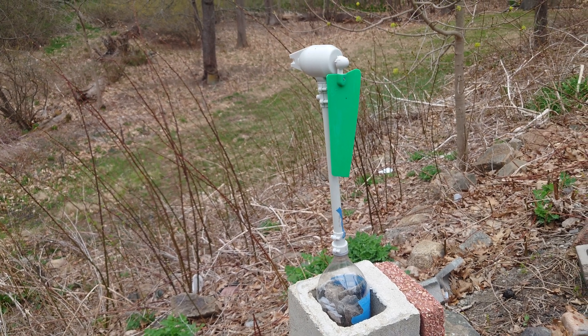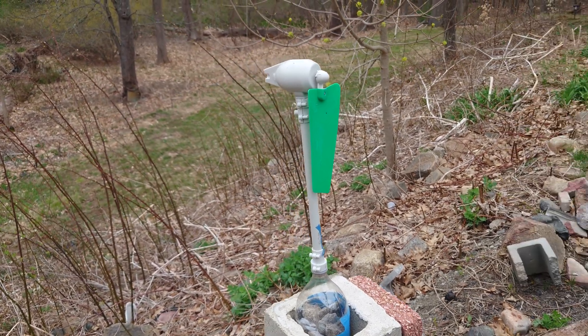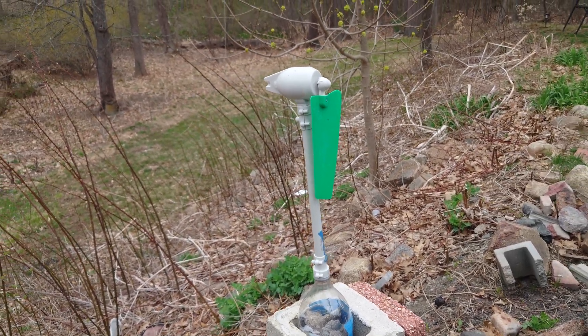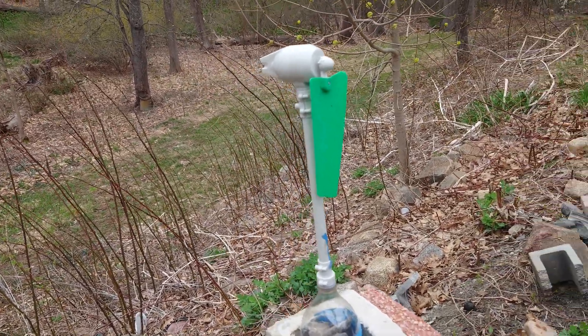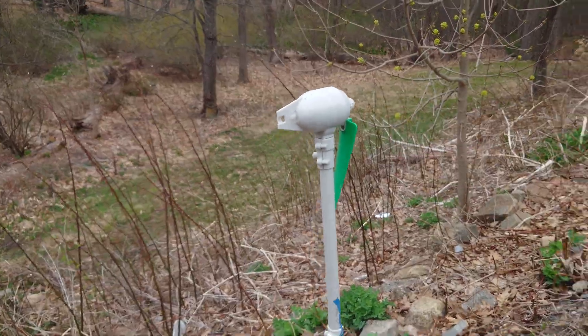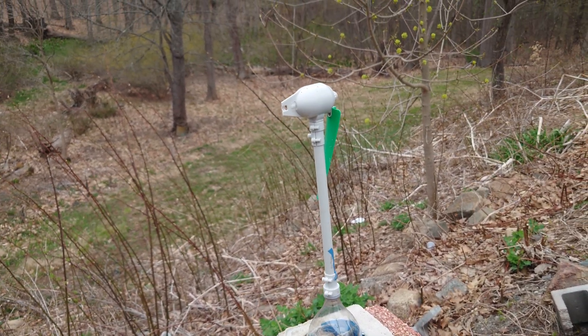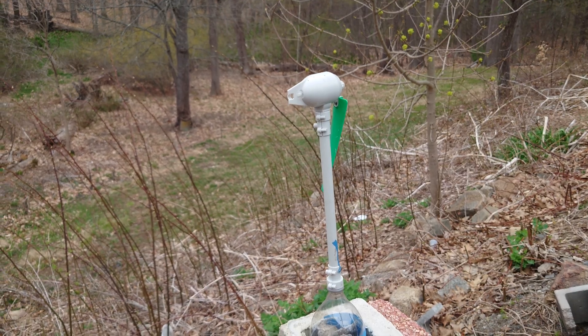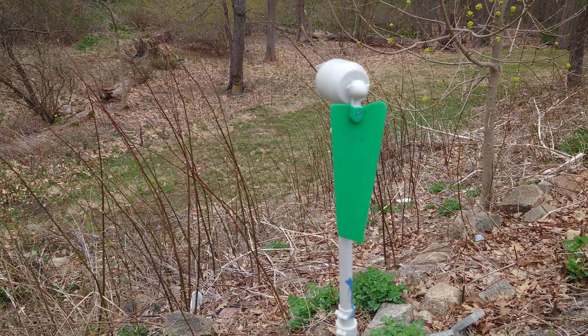I wanted to make a quick review of this 4M wind turbine toy — it's a little scientific project kit, about 20 bucks for kids. This toy has been great. This thing has been outside here on this random pole we made for fun for almost a year now. It's gone through a full winter and crazy winds.